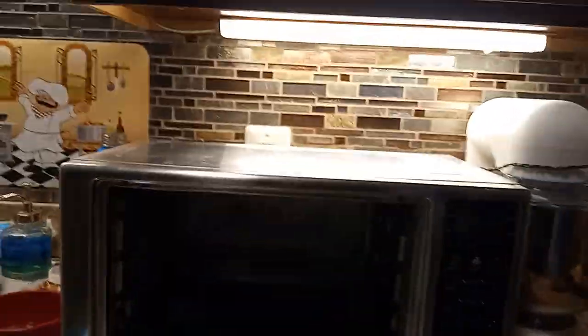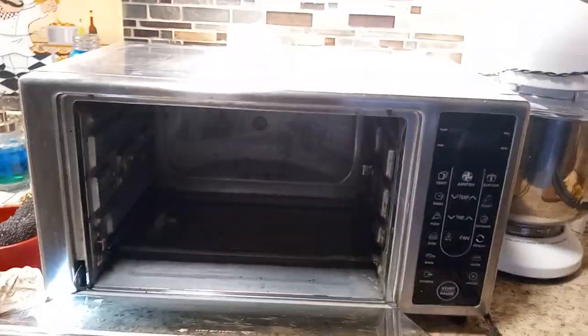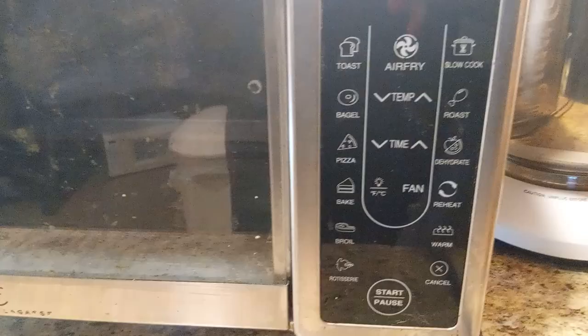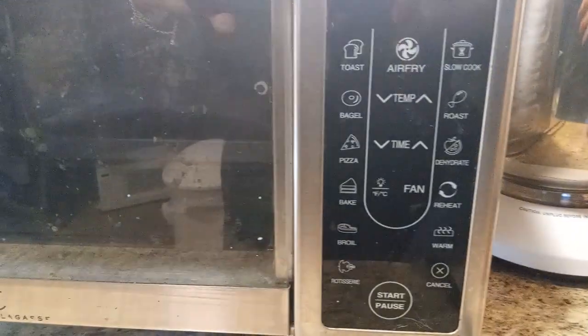Oh my goodness guys, I thought I was recording all this time — I am so upset right now. Anyway guys, this was given to me and it's an air fryer. It's an Emerald Lagazi air fryer. You could do pizza, you could bake, you could slow cook — you could do all those good things guys.